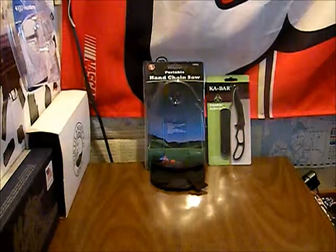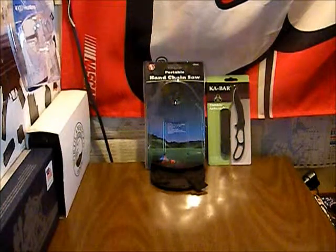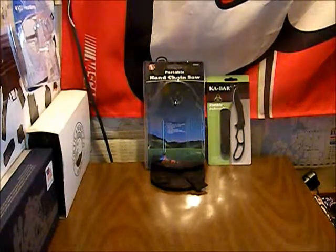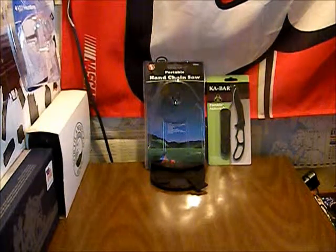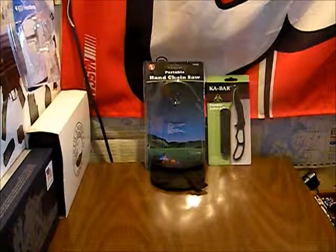All right YouTube, Texas Blades here. I wanted to do a quick overview and look at a couple of blades we're going to be reviewing here real soon. We have more coming in than this but this is what I have for now.